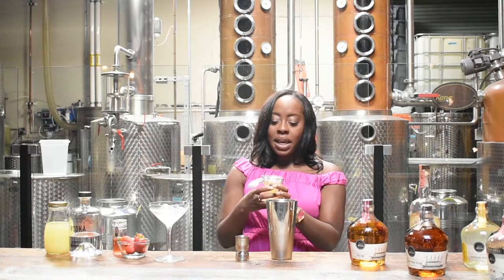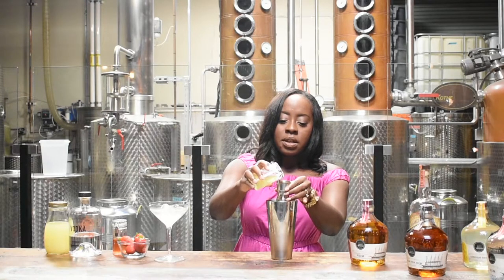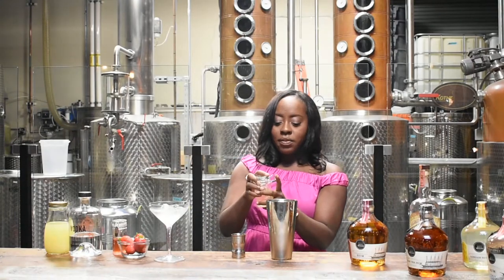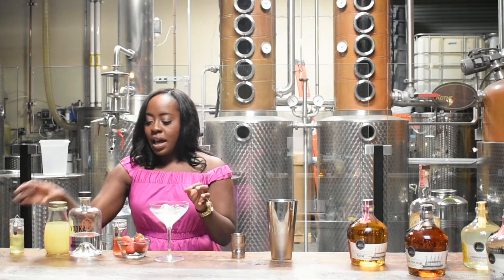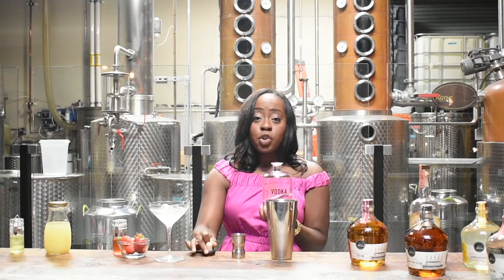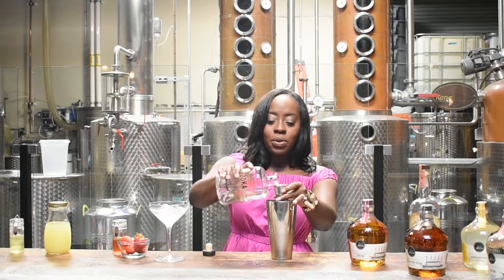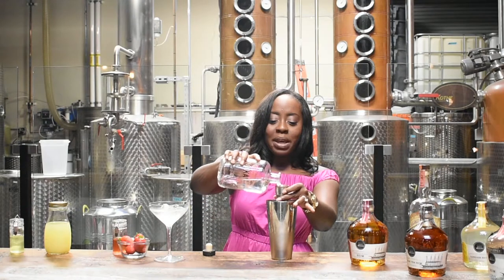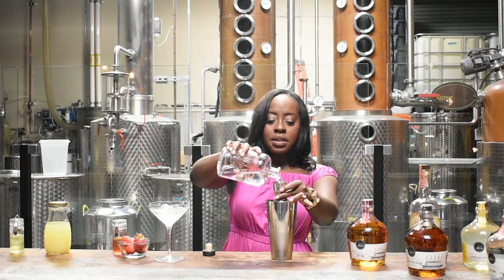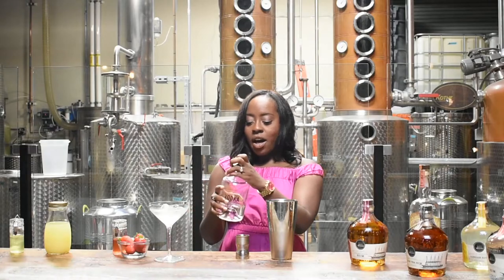We're going to use one egg white — one egg white is typically one ounce, so I'll just pour it in. And now for the hard stuff: the vodka. We've got Malahat's own craft vodka made here from scratch. We're going to use three ounces of vodka, so this may be a pretty pink drink, but it's a strong drink. Don't feel like you're wimping out by having this at all.